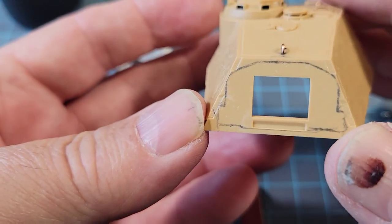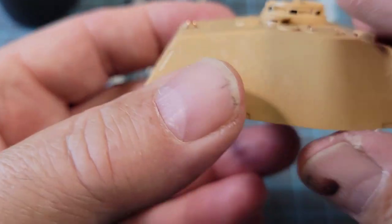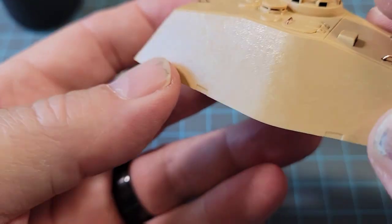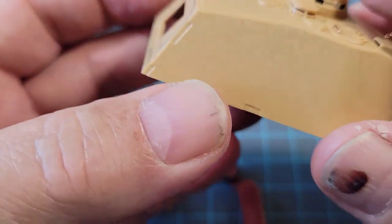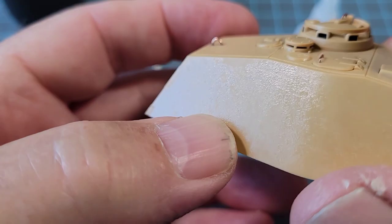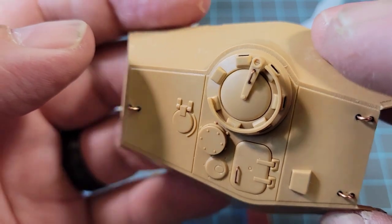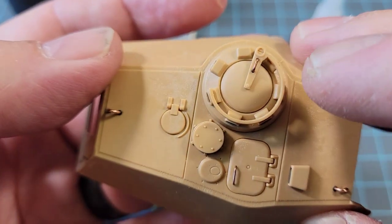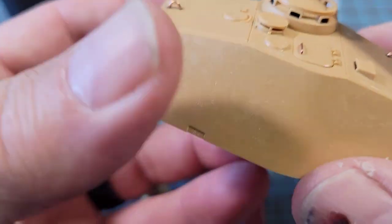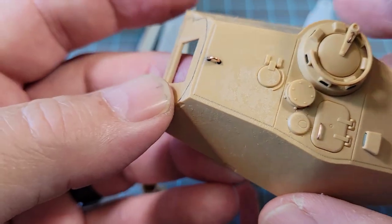I kind of like the texture that the tap method with the brush and plastic glue gives — it really gets a nice texture on there. I even did the top a little bit. If you look at the top of the hatch, I didn't touch that — see how smooth it is. It's just nice to add a little texture for a little more realism.